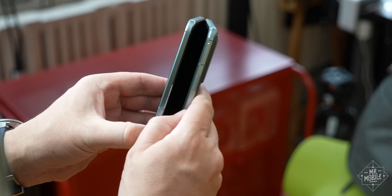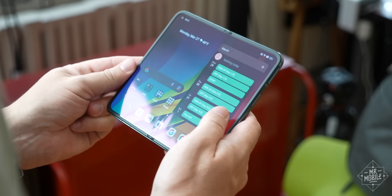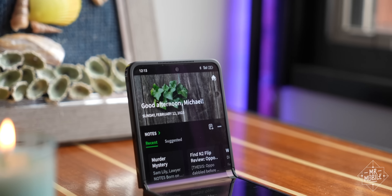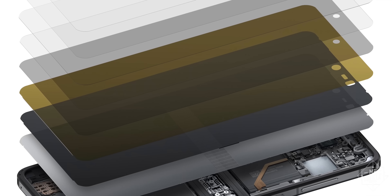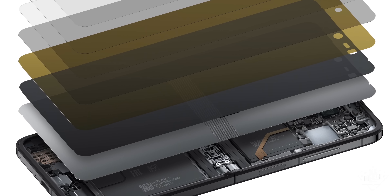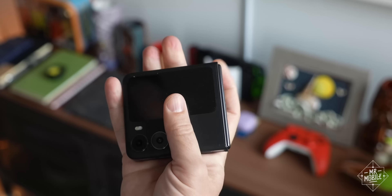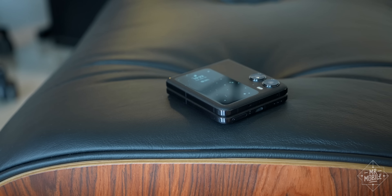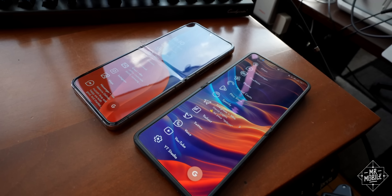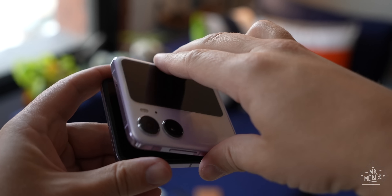So even though OPPO's displays are very similar — AMOLED, ultra-thin glass, and in fact made by Samsung — there's much less stress on the screen layers and the glue that keeps them all together in a water drop hinge design. That leads to a phone that folds flat with a shallower crease and hopefully less likelihood of spontaneous failure.